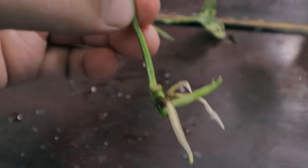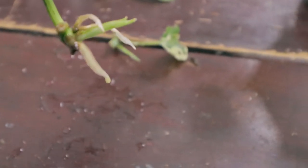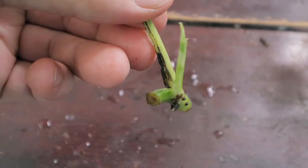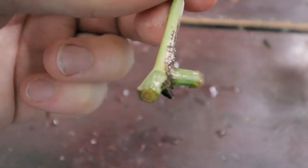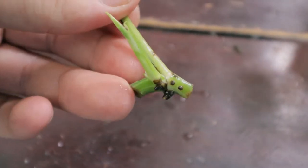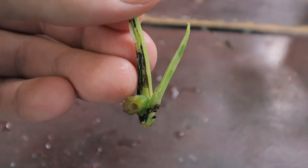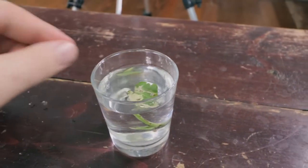This one here — looks like three roots and a growth, and the growth is about to pop a leaf too. That's nice. This one — we have a growth and no root. Looks like a root is starting to poke out at the bottom. It's a little soft, so I'm concerned that it might rot. I think I'll leave this one in the water a little bit longer — I want the root to develop before I put it in soil.